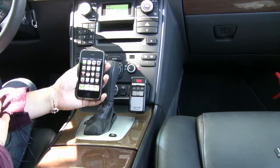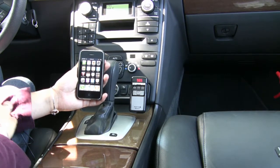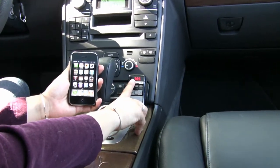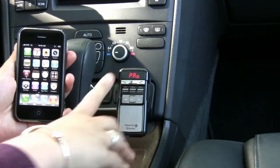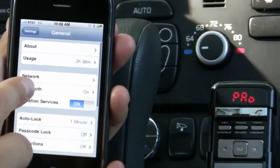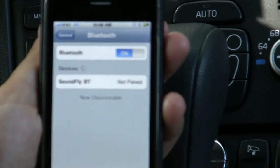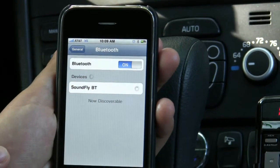Now I'd like to show you how easy it is to connect your iPhone with your SoundFly Bluetooth from Satechi. In order to pair the products together, you're going to press the button with the green phone and hold it down for three seconds until it goes into pairing mode. Then on your settings on your iPhone, you're going to go into your Bluetooth, which is under General, Bluetooth, and you're going to pair the SoundFly Bluetooth device. It comes up right here — it says it's not paired, so we're going to click on that and we're going to pair it.